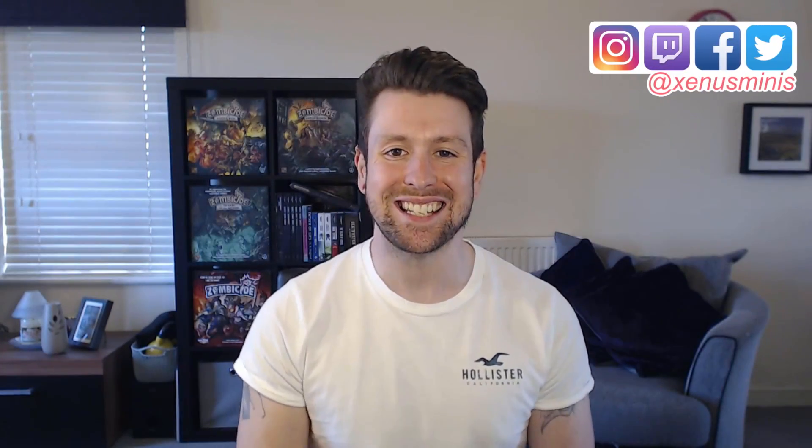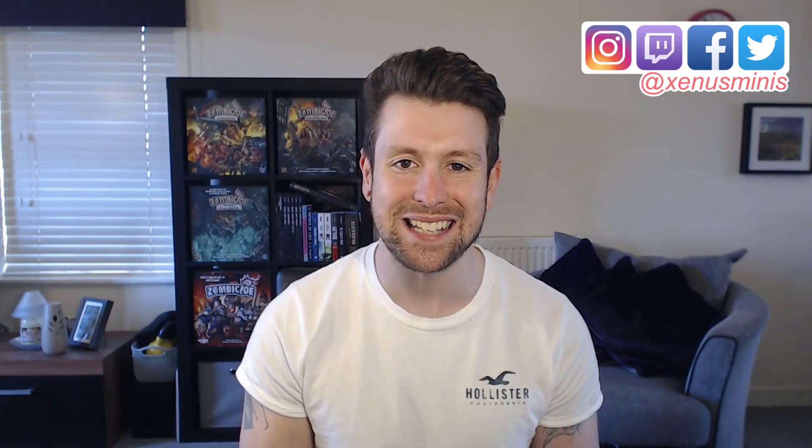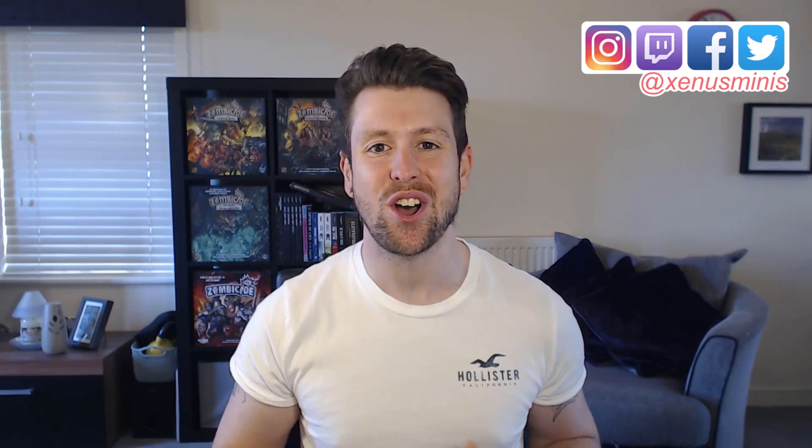Hi guys and girls, welcome back to Zenist Minis. My name is Greg and this is episode 6 of Build and Paint, the hobby show that answers all of your hobby questions, like how important is it to paint using thin coats, and what size brush is best for a certain job.